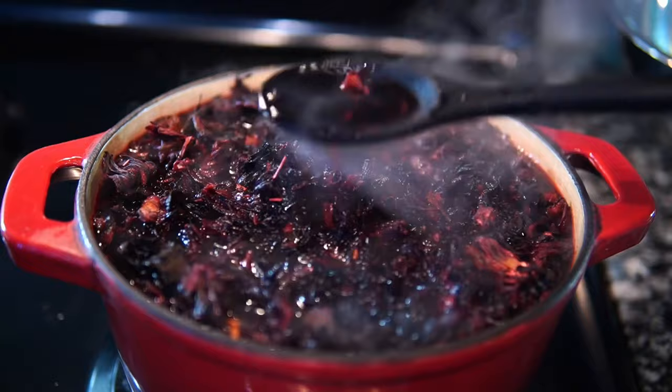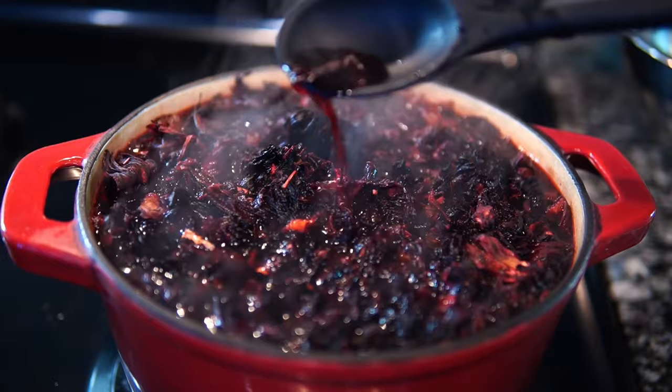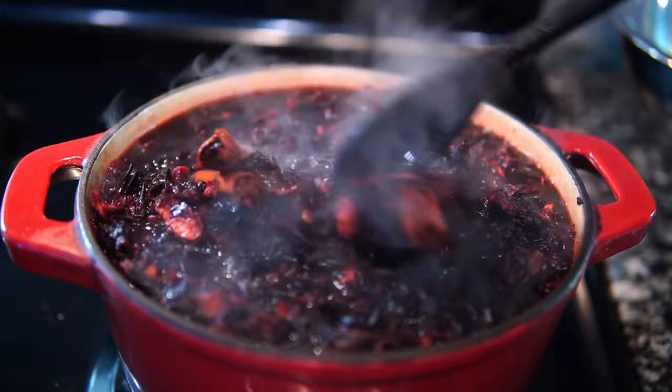I'm just gonna keep babysitting it so it won't boil over on my stove. Like I said, if you have a giant pot you're good to go — put it on, set it, forget it. I just love the beautiful color; it's so pretty.